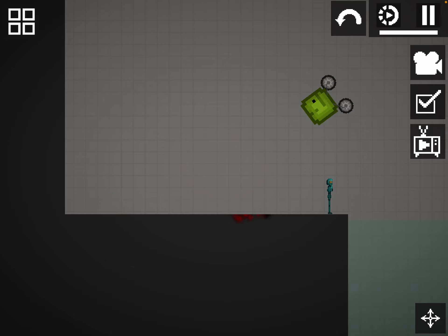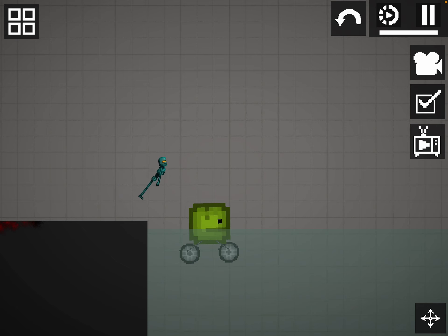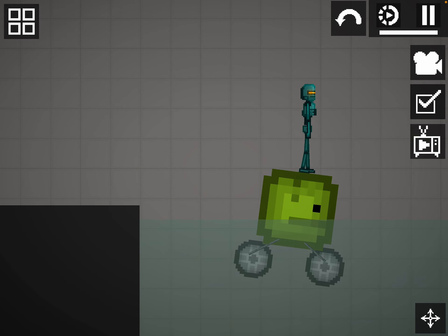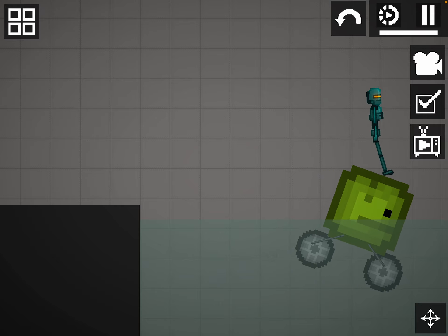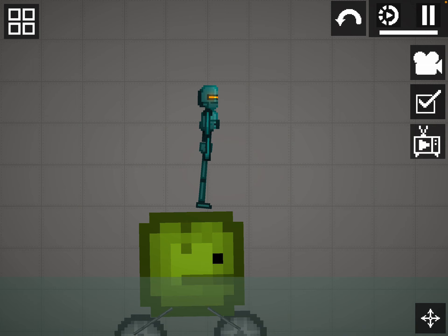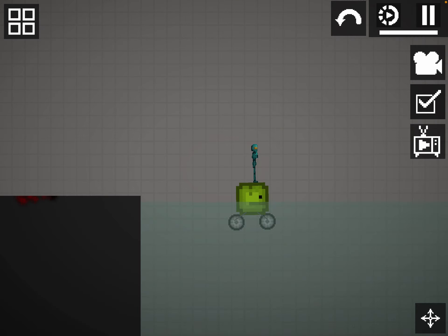Just dip it in the water and then let the magic begin. And then just let it slowly go to the other side and then bam! You're trapped forever!